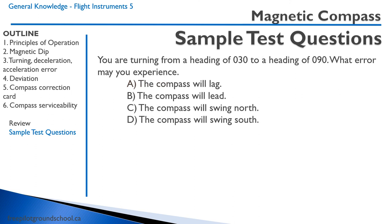Sample question three: You're turning from a heading of 030 to a heading of 090. What error may you experience? Remember, we're in a turn — turning from roughly north, so that would be a northerly turning error. On any turn to or from the north, the compass will lag. The correct answer is A.